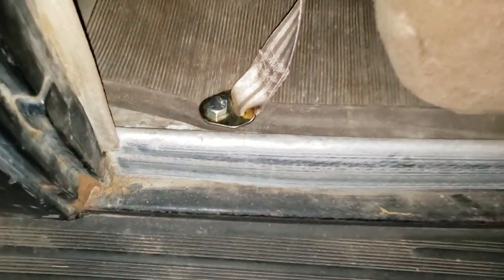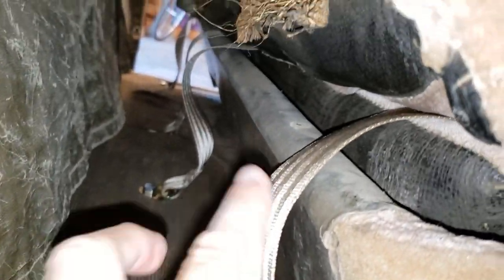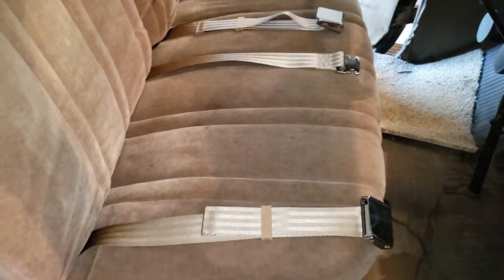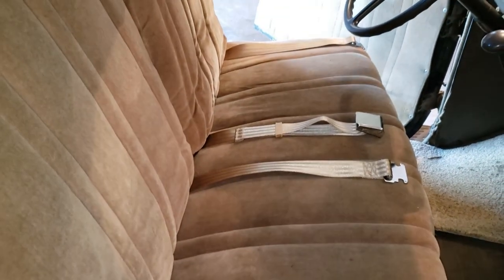I've attached all the hardware and tightened everything down from underneath. They're all installed. I installed the seat belts underneath the seat rather than having them come around on the outside — it's just better if they come through the seat this way. Here they are all installed. They fit pretty good as far as color and size. I'm really happy with it.